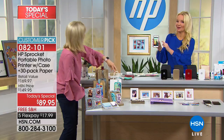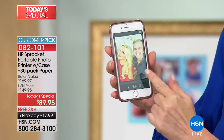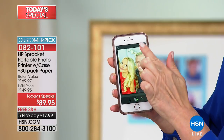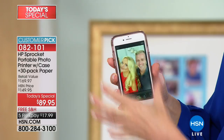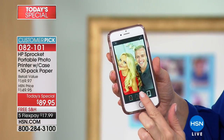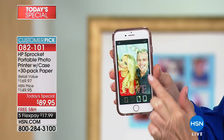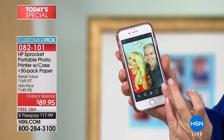I want to show everybody how you edit. So I selected this photo from my camera roll. All you do is hit edit right there before you print, and it brings up all these options. If I wanted to do a frame, or put hearts on it, or flowers — there are a million different things you can do.